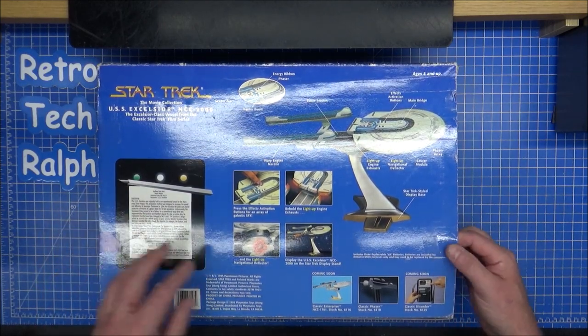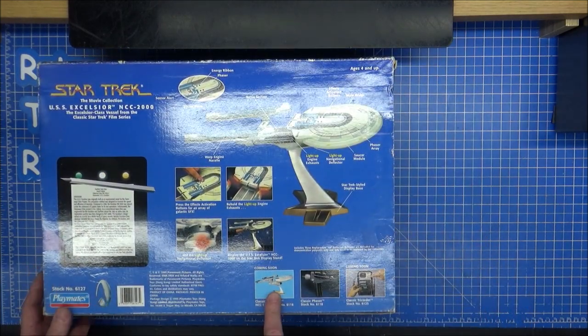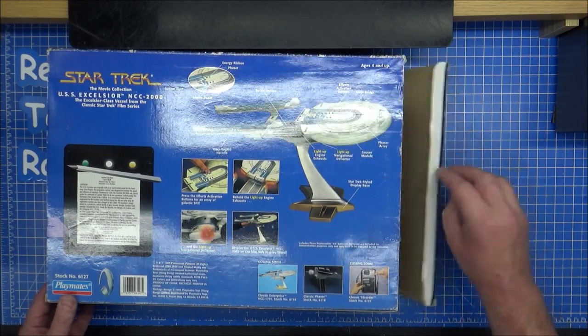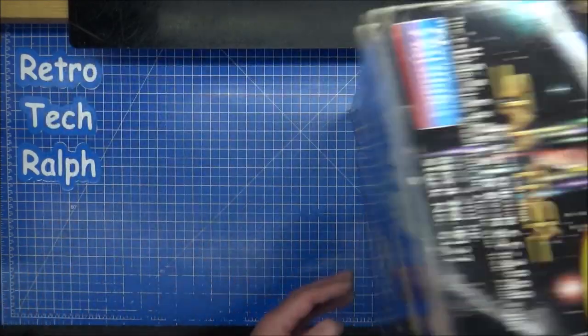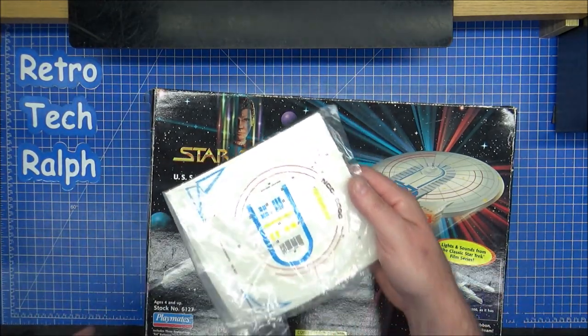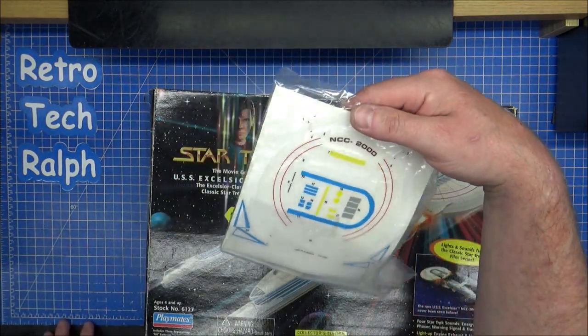There's a nice overview on there as well. The Classic Enterprise is there — we've done the video for that already. I'm sure I have the Playmates Phaser, don't have a tricorder. Let's get into this. We have... there's a problem — they've not fully put the stickers on.